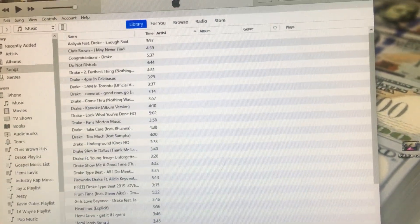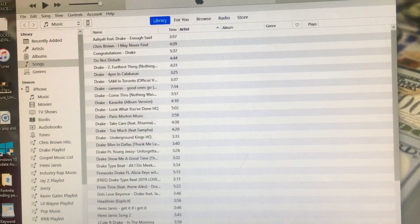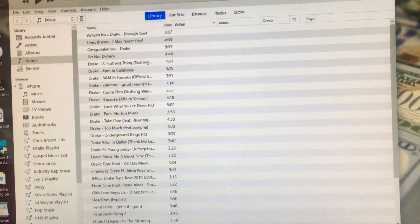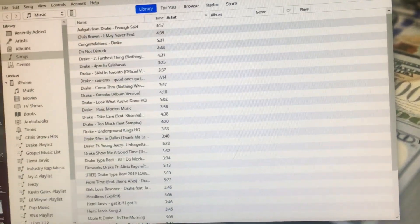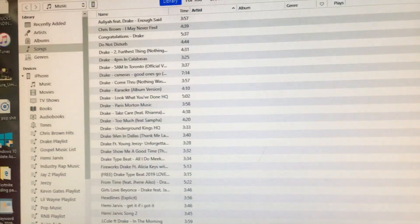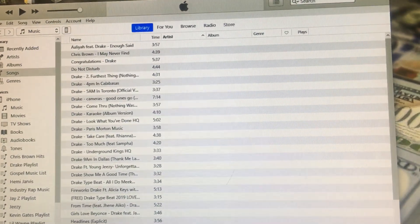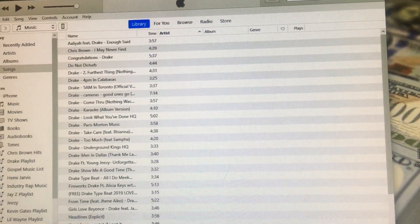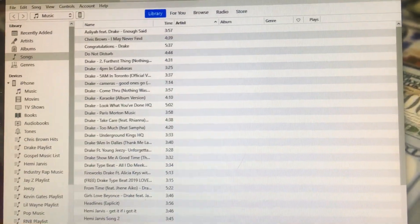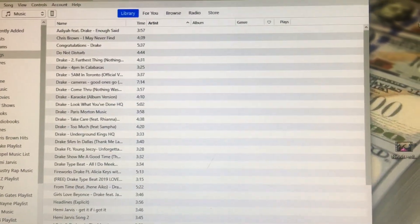Hey, what's going on guys, welcome back to my YouTube channel. In today's video I'm going to show you how to sync music from iTunes to your iPhone. This will work whether you have an iPhone 7, iPhone 8, iPhone X — it works on all iPhones and even iPads. I'm going to show you step by step how to sync music from your computer to your iPhone, straight from the Apple store.